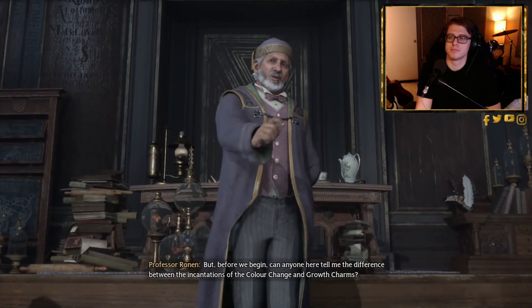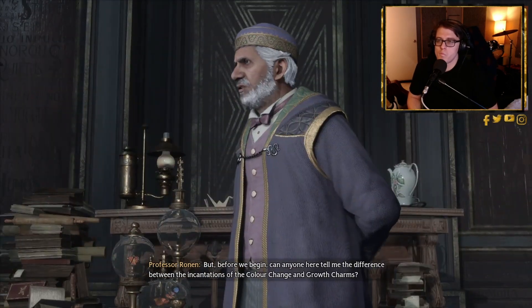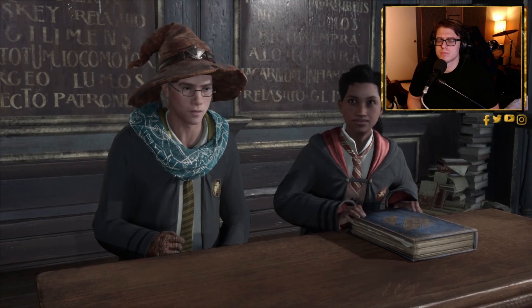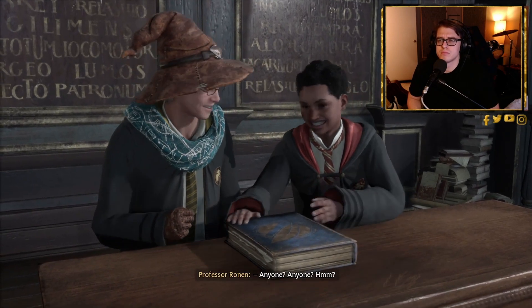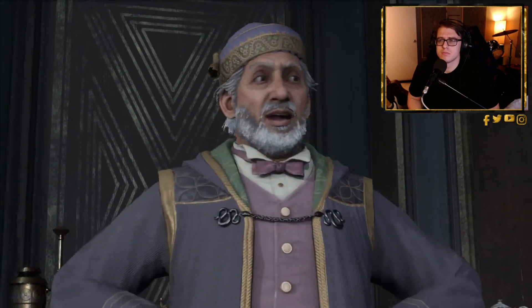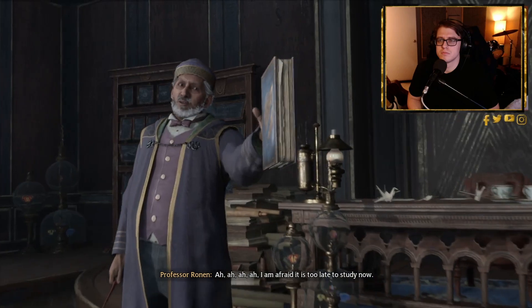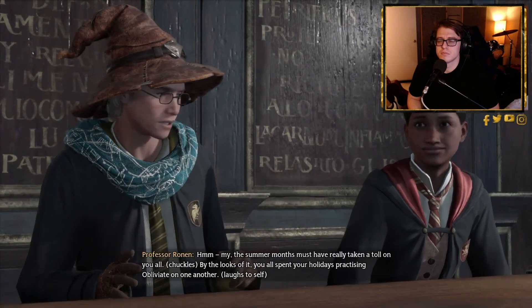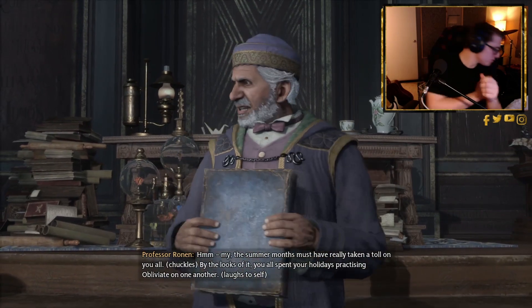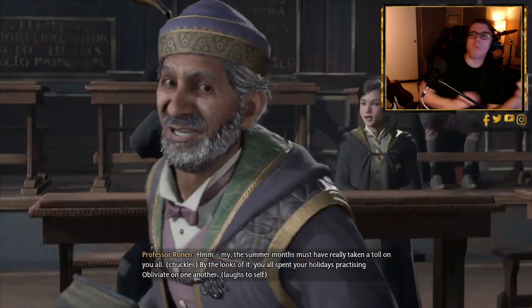Professor Ronan poses a question: 'Before we begin, can anyone tell me the difference between the incantations of the color change and growth charms?' No one answers. He remarks: 'I am afraid it is too late to study now. The summer months must have really taken a toll on you all — by the looks of it, you all spent your holidays practicing Obliviate on one another.'